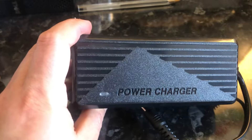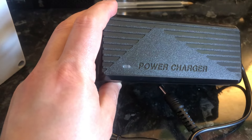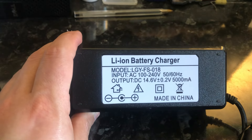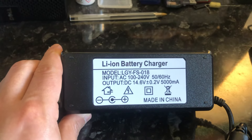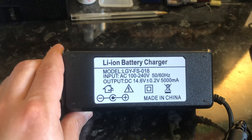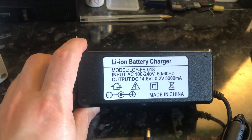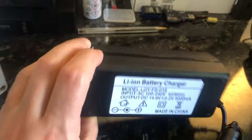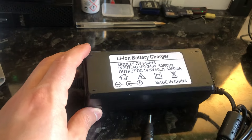This is the charger — it has an indicator light that's red when charging and green when charged. On the back it says lithium-ion battery charger, though it's actually for a lithium iron phosphate battery. It outputs 14.6 volts at 5 amps and can run from 100 to 240 volts AC. This charger has no CE marking and is not UL tested, so the safety credentials are not guaranteed. I'm not going to actually use it.